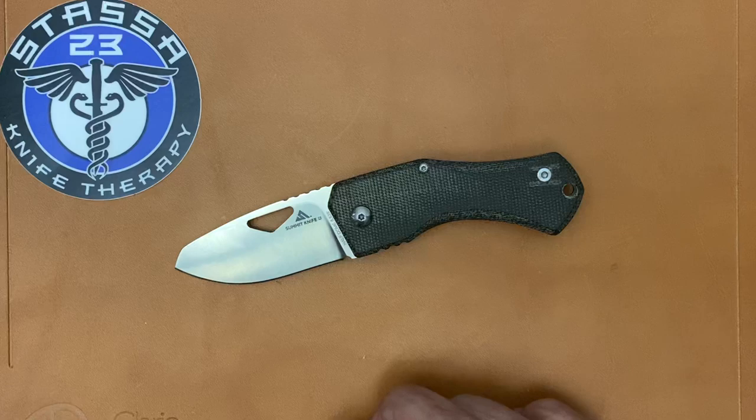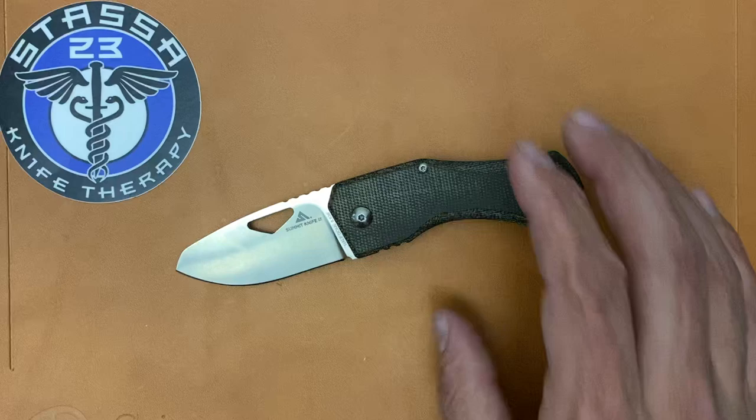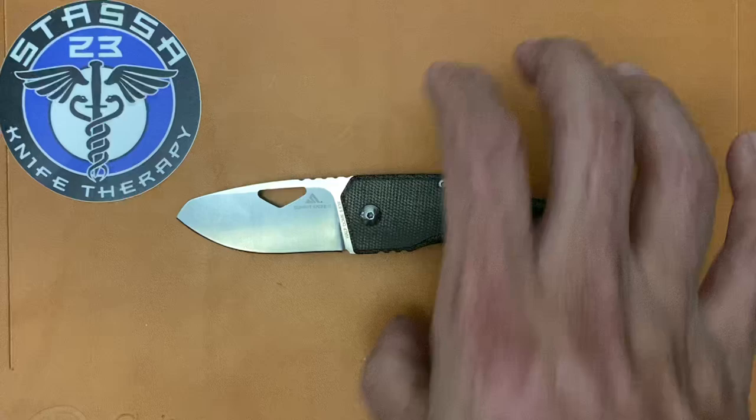The Half Dome comes in at $175 for the micarta versions, and they also have an all-titanium scale version for $225. This is a design collaboration with Tomaso Rumici — I'm probably butchering that name — and these were produced for them in Italy at Fox Knives.